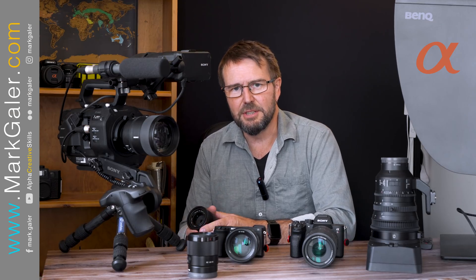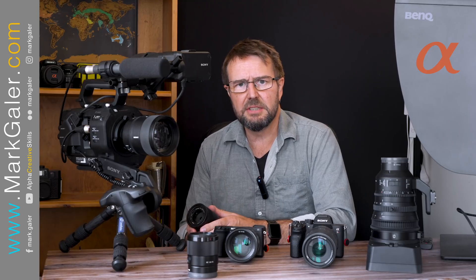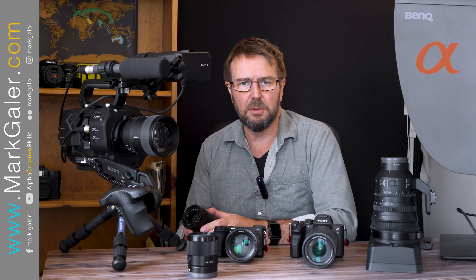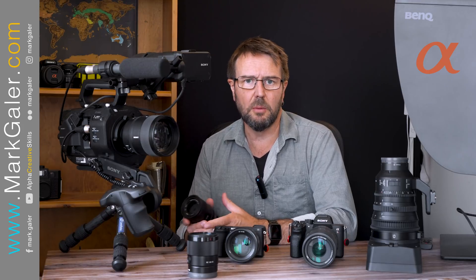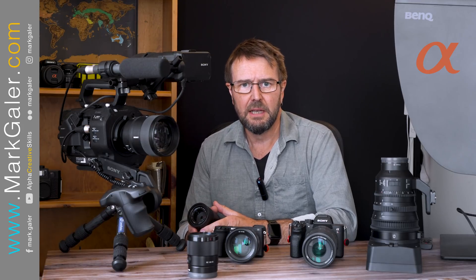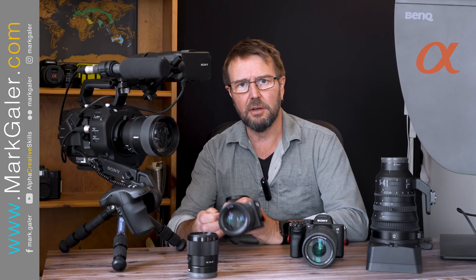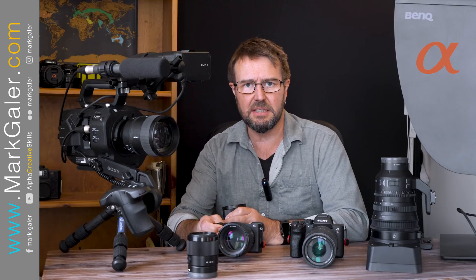Hi, I'm Mark Gaylor, I'm a Sony Imaging Ambassador. I've been using Sony's e-mount cameras for more than seven years. My first e-mount camera was an NEX7, which was a crop sensor mirrorless camera that's now evolved into the Alpha A6000 series cameras, and I have one of them here, which is the Alpha 6600.